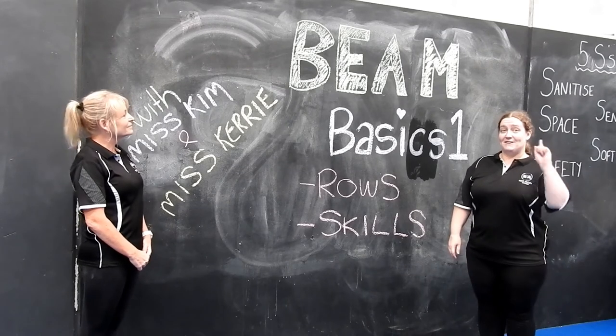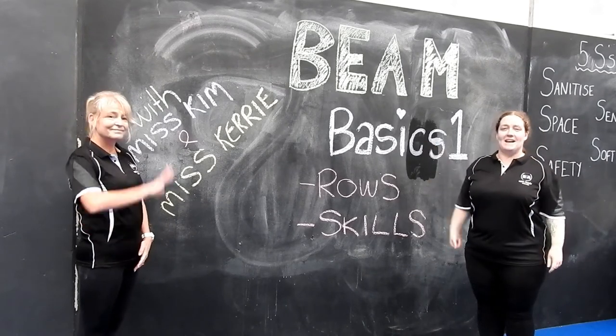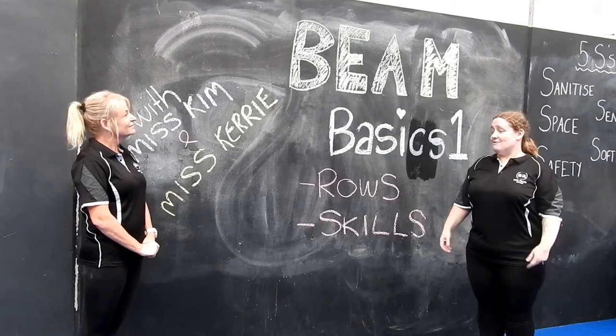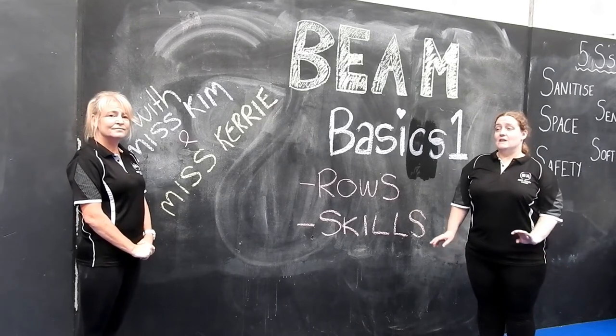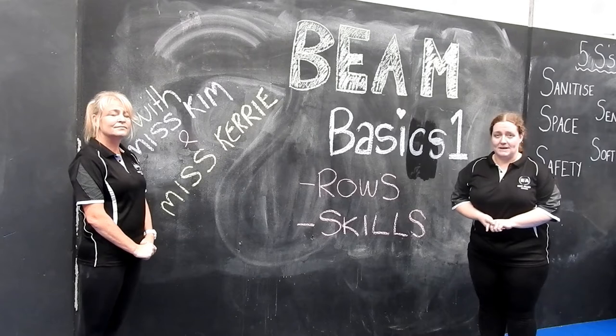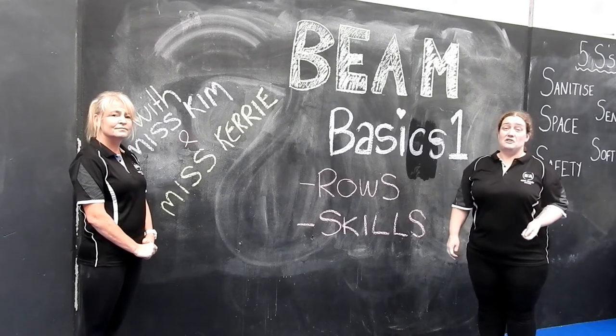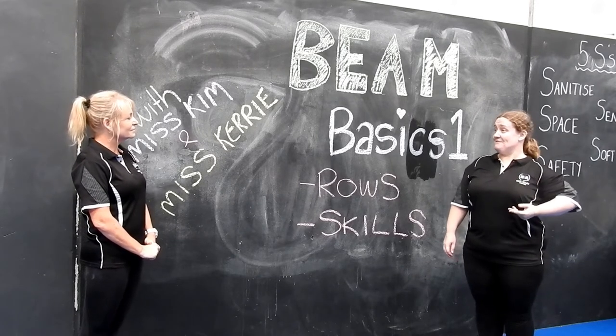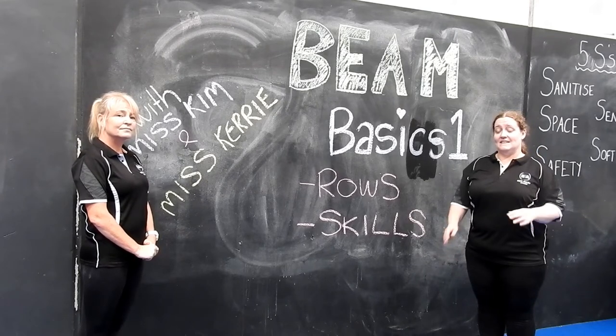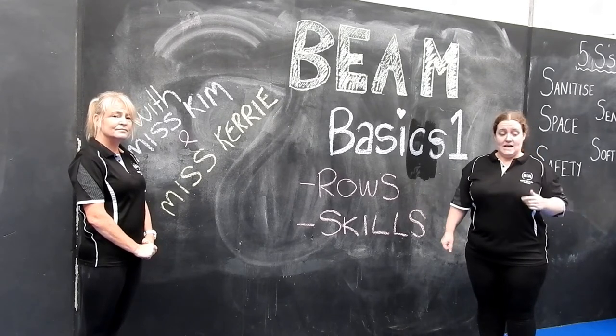Welcome to Beam Basics video 1 with Miss Kim and Miss Kerry. A lot of you guys have got beams at home, which is fantastic, so if you do, use your beam by all means. However, if you don't have a beam you can still do this class. Be creative — think about anything that is flat and long that you can use as your beam.